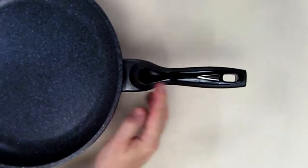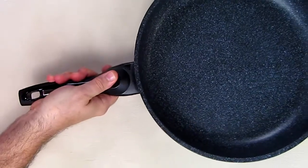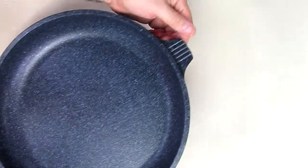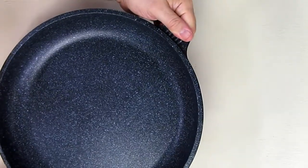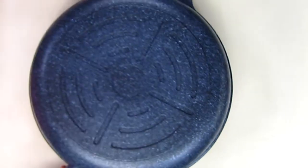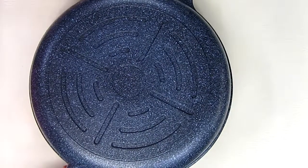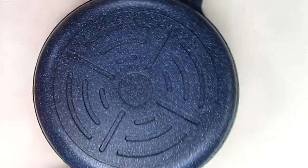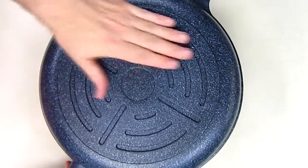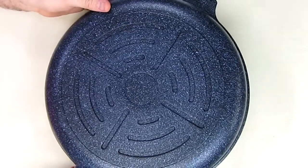Looking at the handle, it's got a nice thumb section that gives you a really good grip. It also has a secondary handle that doesn't seem to get hot, which is nice. If you turn it over you can see the pattern on the bottom, which is designed for even heat distribution. This is a really thick chunk of aluminum. It will not work on an induction stove because there's nothing ferromagnetic on it, so this is for gas or electric stoves only.